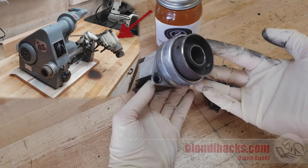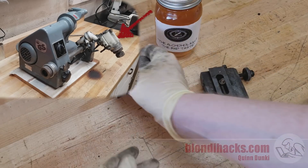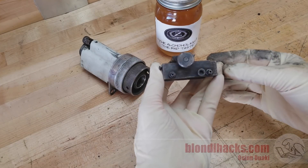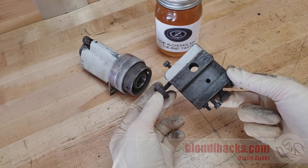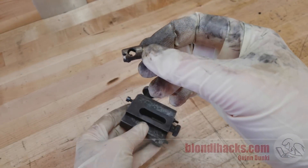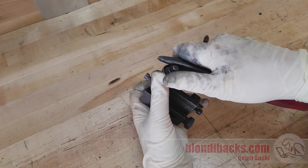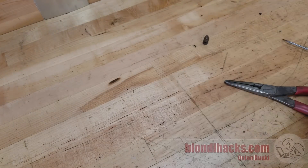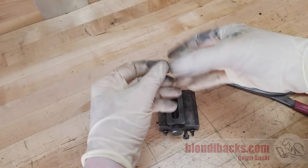If you're just joining us, we're working on refurbishing the workhead on this d-bit grinder. These are the two remaining pieces: the indexing head and this dovetail unit that joins the upper and lower sections. We'll start by dismantling the dovetail unit. There's the lead screw nut which I'm considering remaking — not sure what condition it's in. We'll see how it cleans up.